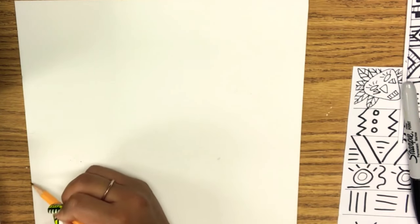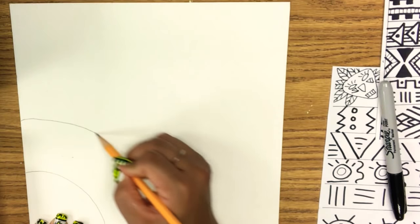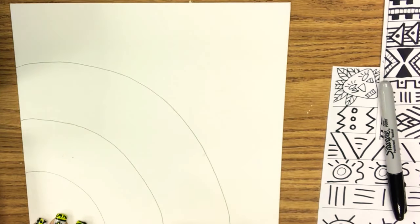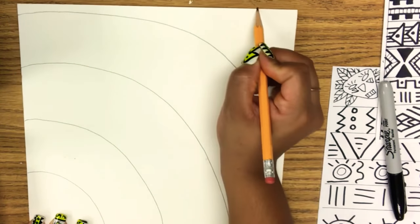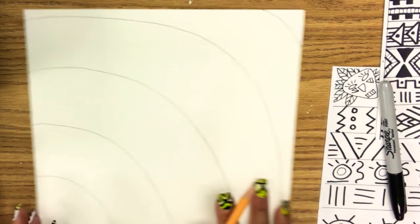Now, with your pencil, you're going to break up your space into six different sections. Think of it like a half curve of a rainbow. Make sure every little section is about the same distance from each other, and your lines start and stop from one end of the paper all the way to the other end. Just kind of crop off that corner — one, two, three, four — about five different lines.